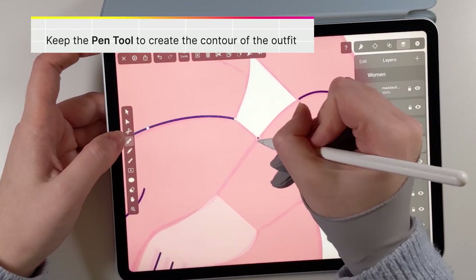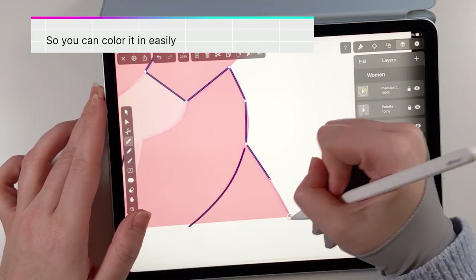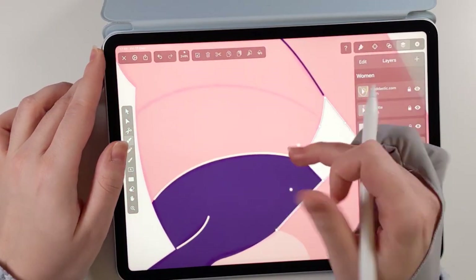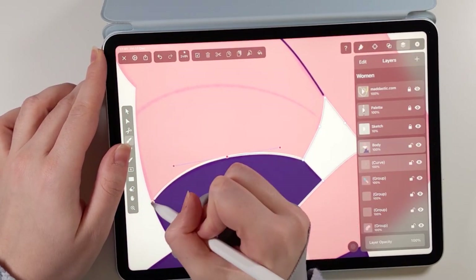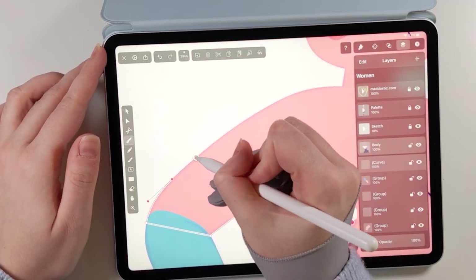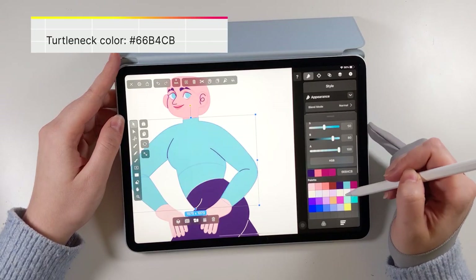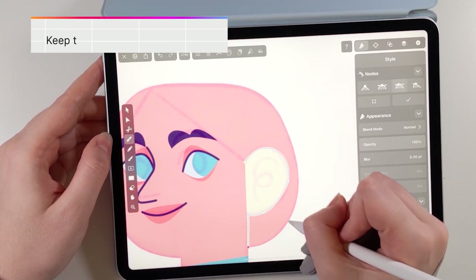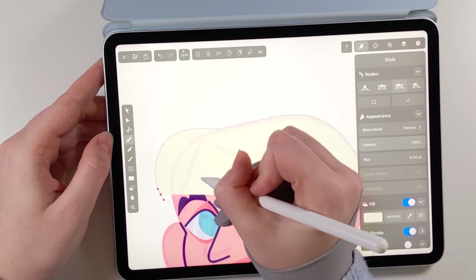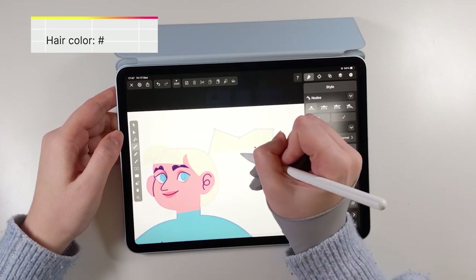Time to work on her outfit! For the first character I will design a simple turtleneck paired with dark trousers. I've decided to stick to a limited color palette, focusing on earthy tones and accents of blue. But you can really express your fashion sense and add more colors and patterns to your artwork — it's all about enjoying and trusting your creative process. Keep working with the pen tool to design her hairstyle. I like to sketch out the shape of the hair with simple points, then double tap on the nodes to make smooth curves. And just like that we have a blonde ponytail with a nice bow.